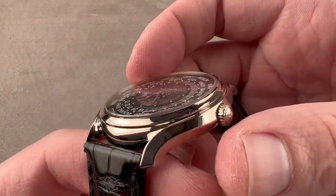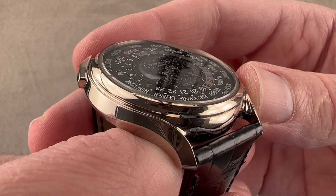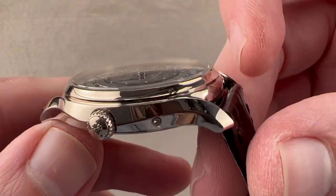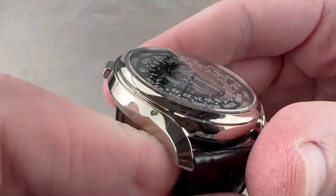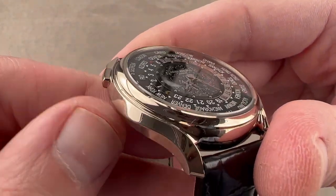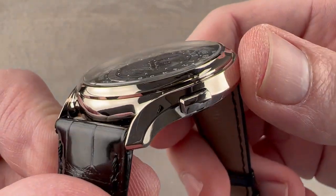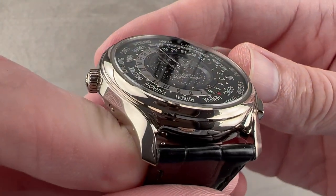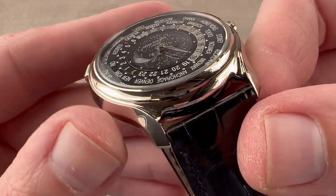Rolling over to the case, you can see that this is very different from the 5130. This is a completely unique case only ever used on this anniversary model. It is gray gold, which is an 18-carat white gold that never needs to be rhodium plated — it's the good stuff. It's what Patek uses, what Grubel Forsey uses, JLC uses it, Rolex uses it. It's the kind that is the same color straight through.